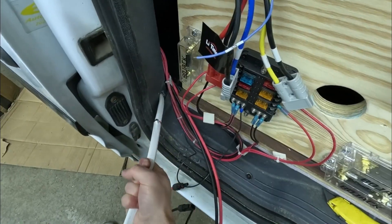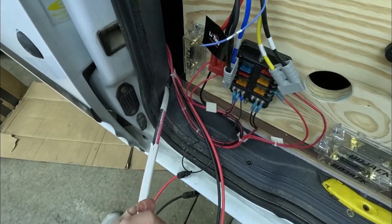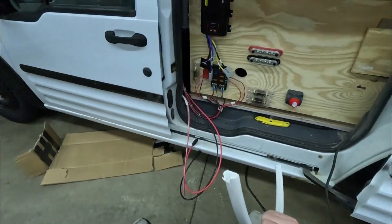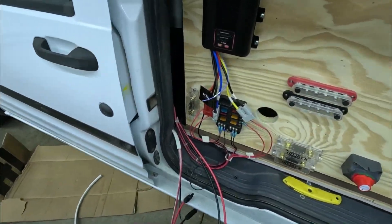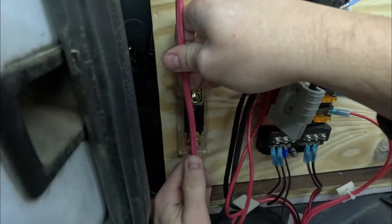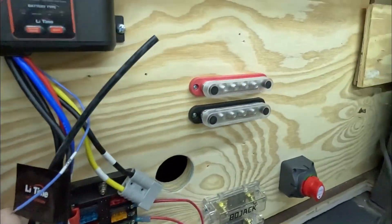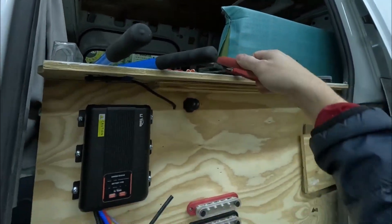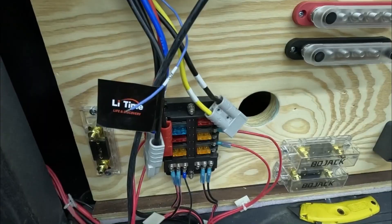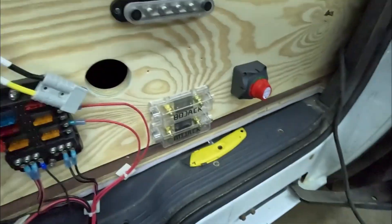Definitely a lot harder to take that apart than I thought, but it still worked. Now for this, let's go ahead and cut right here. Let's grab our wire strippers — this is our positive cable which is going to the fuse. Go ahead and cut that; now we have to reuse that.